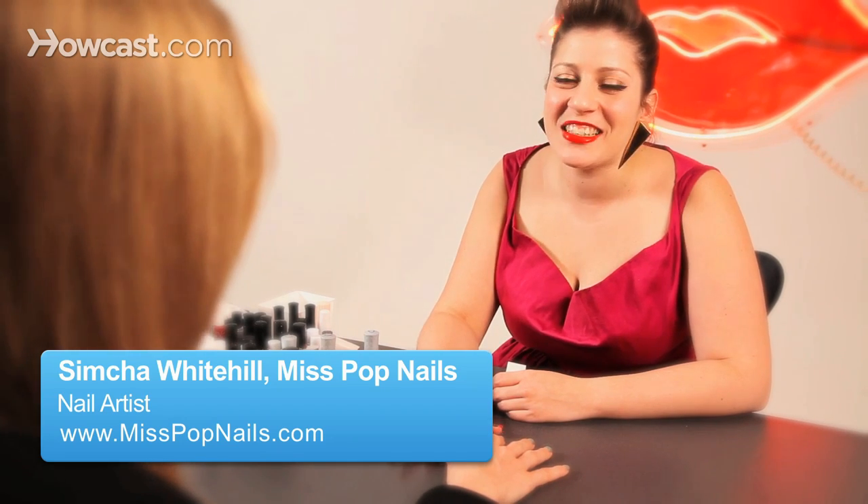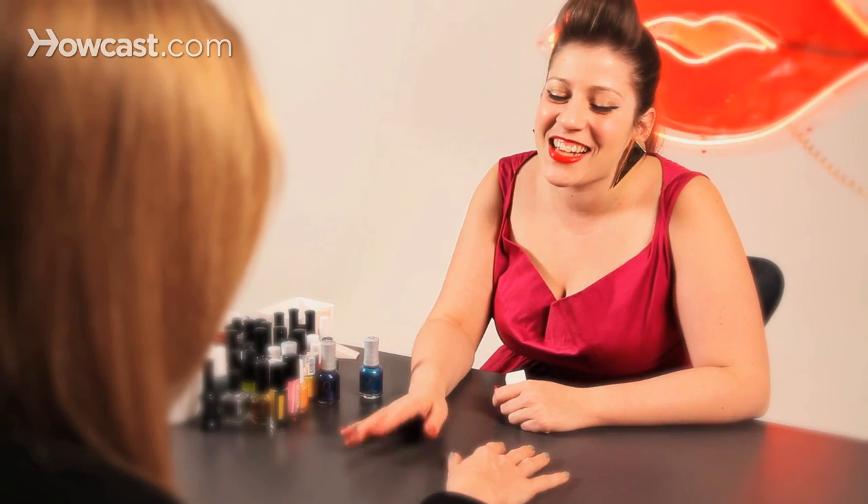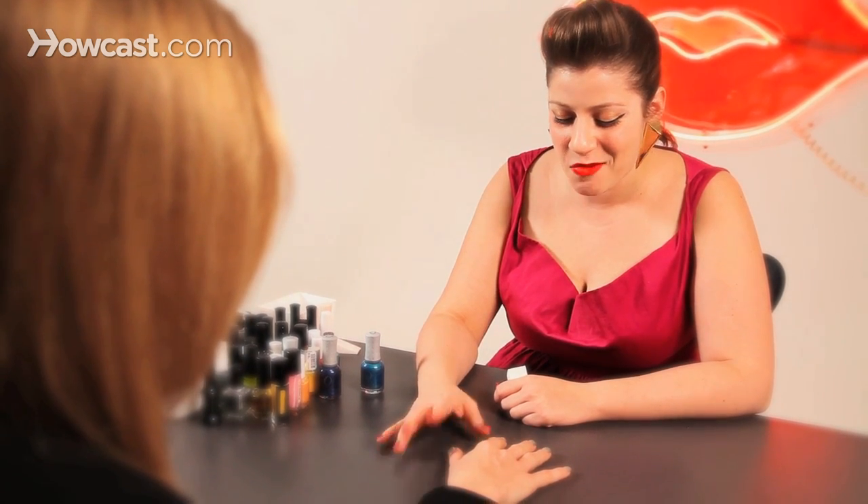I call this nail Seaside and Aguadilla because when I was on vacation, I still had to do my nails and I didn't want to leave the beach, so I took a piece of it with me and I put a sand beach manicure on my nails.